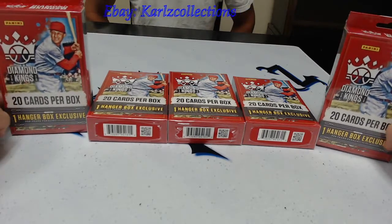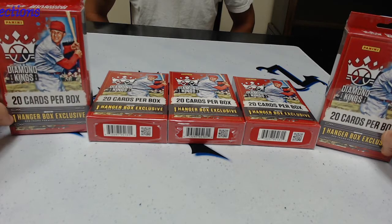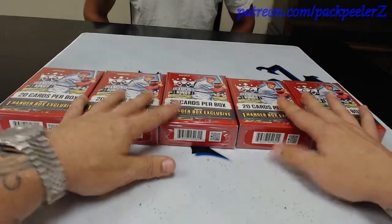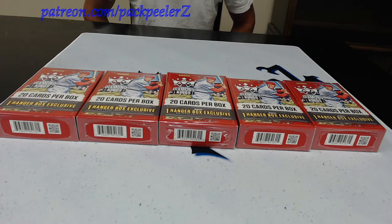I've been looking for these 2020 Diamond Kings Hanger Boxes for a minute. Found some at Target and decided to grab them. Going to do an opening today, got Jay with me — see if we can't pull some hits out of these and we're going to get to it.